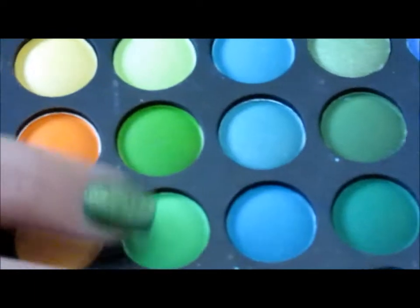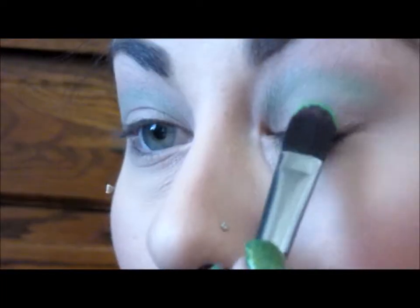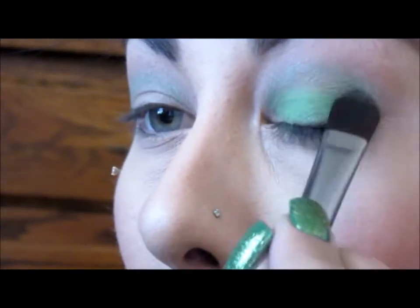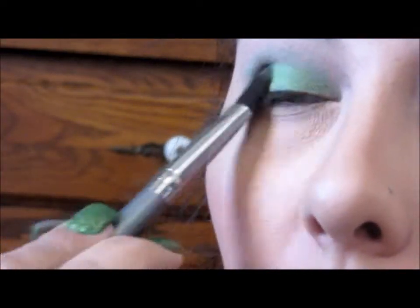Now I'm going in with a flat shader brush — this is also from BH — and this bright green shade from the same palette. I'm just going to be packing this all over the lid. You can use as much or as little as you want, depending on your preference. I wanted mine pretty bright, so you'll see me going back and packing some more color on.